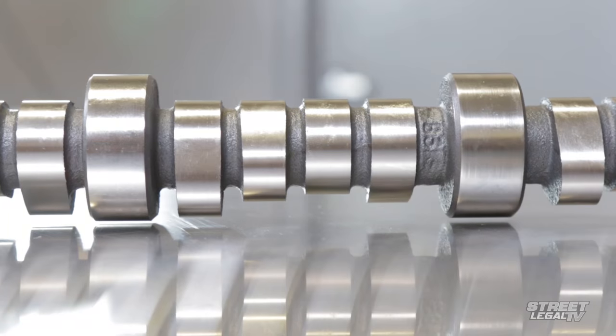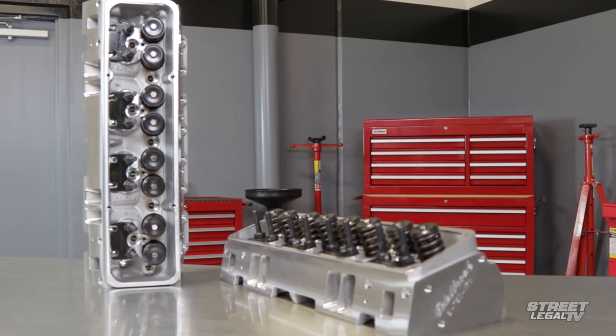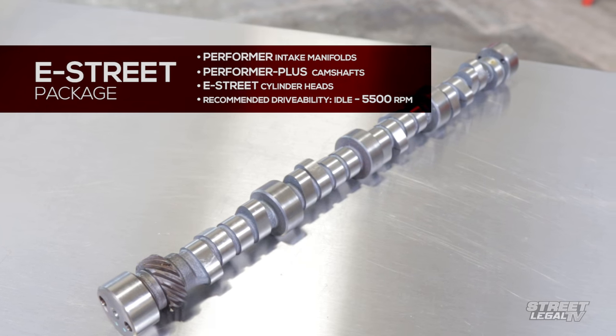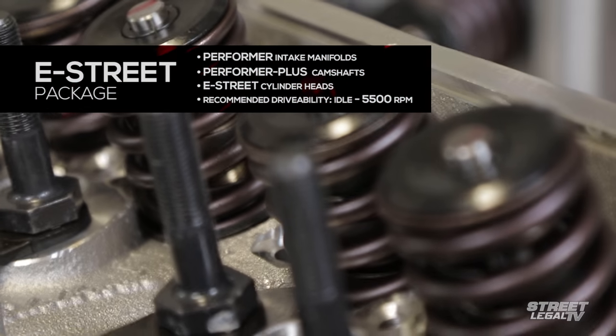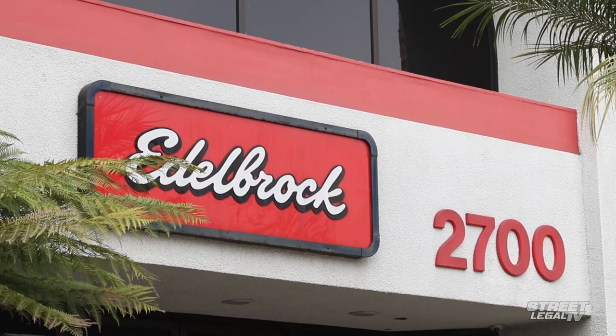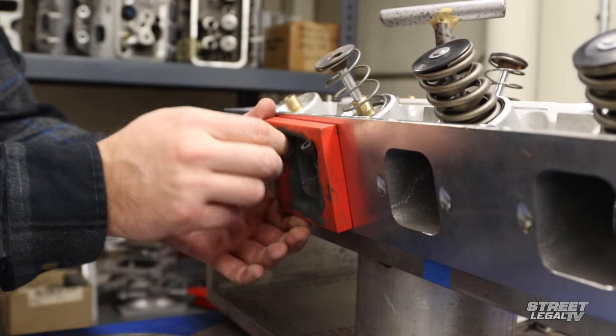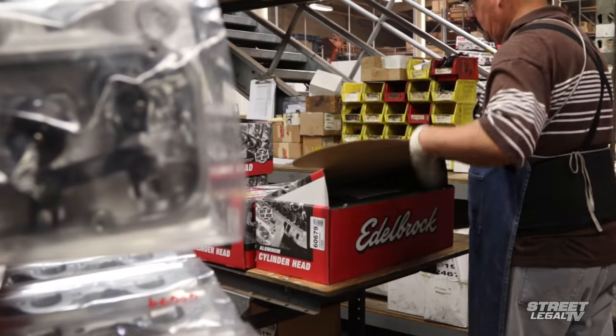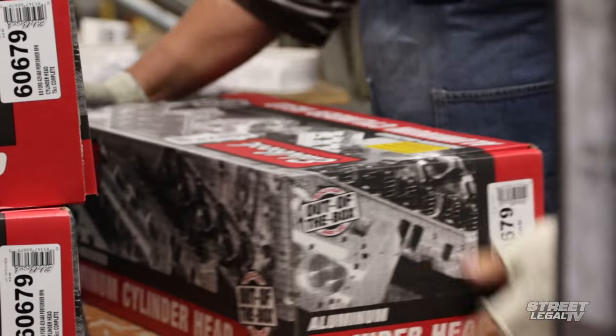For drivability between idle and 5,500 RPM, Edelbrock recommends their E Street Power Packages. These include key components like Performer intake manifolds, Performer Plus camshafts, and E Street cylinder heads, designed and matched to provide the broadest torque and power in the RPM range you use most on the street. The E Street Power Package is the best solution for the entry-level enthusiast just getting into high performance engines — an affordable combination with better flowing cylinder heads, a better flowing intake manifold, and a mild camshaft. It's a great combination for streetability, cruising, and hitting shows.